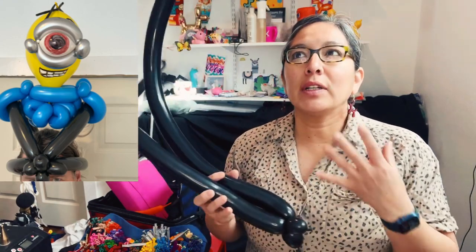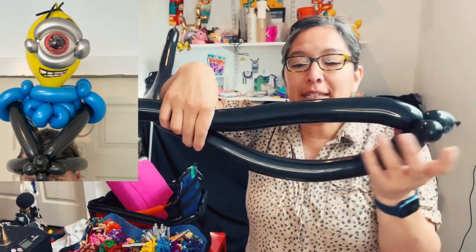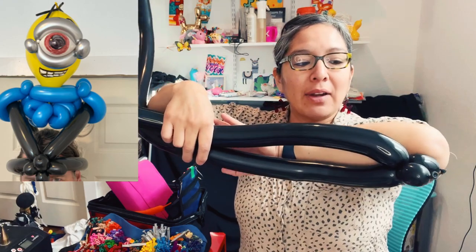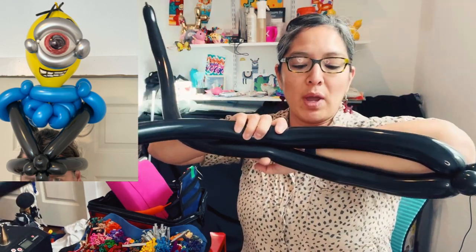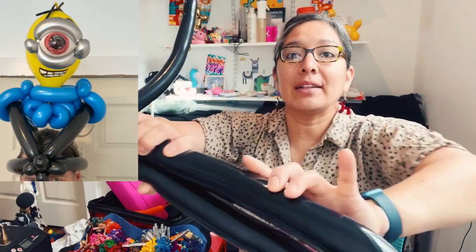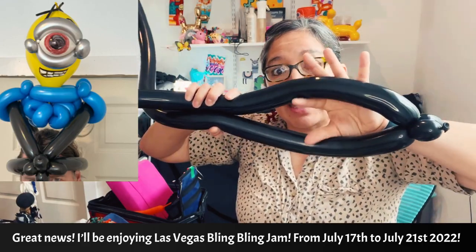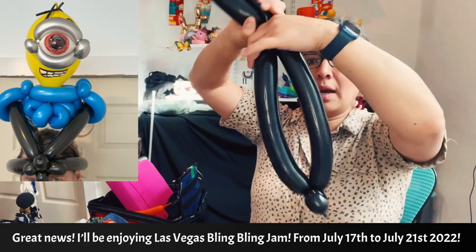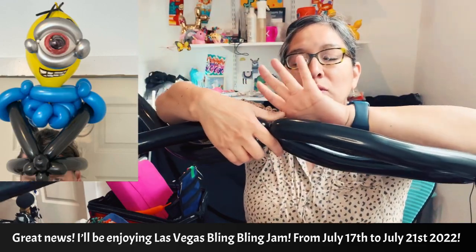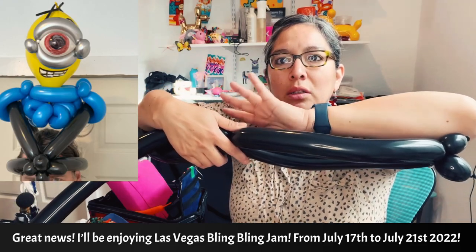If you want to work fast, grab two balloons together, twist them from the nozzle, and you already have these two balloons ready to work with faster. You can measure the kid's head, or approximately know the size. From your elbow to the end of your hand — not including your fingers — that's a good measurement for a regular kid's head. You can also stretch the end balloons if it's a bit tight.